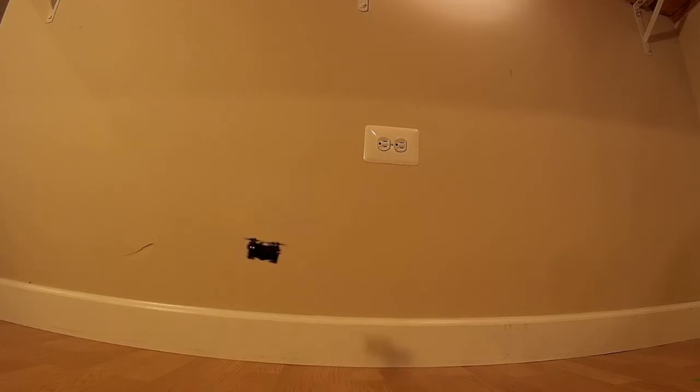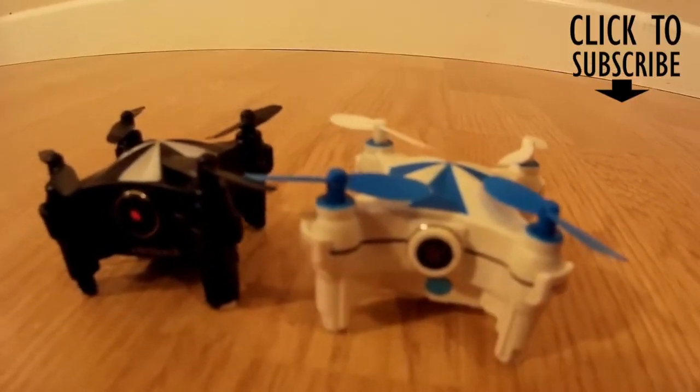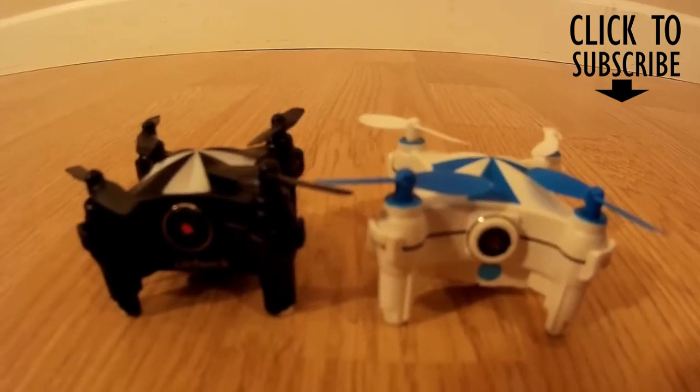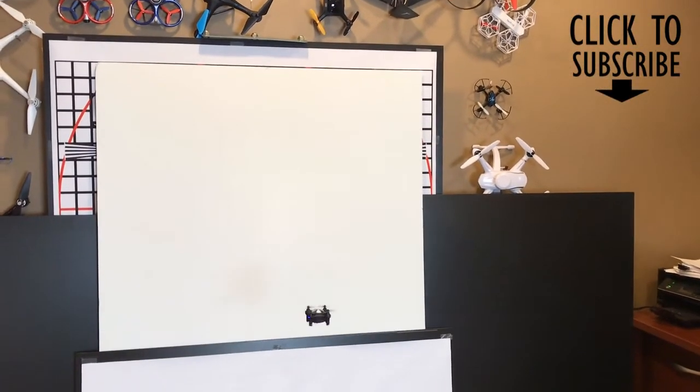We're going to get both up in the air and fly them around, do a little quick maneuvering — some battling, if you will. This is me and my eight-year-old flying these two drones. Either way, it's a lot of fun. Whether you go with the Veerhook V3 or the Cheerson CX-OF, they're both pretty stable, fun little flyers to have around the house.